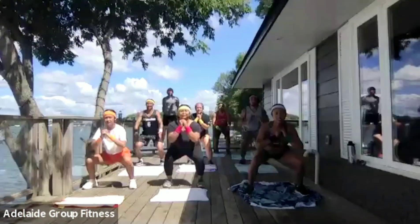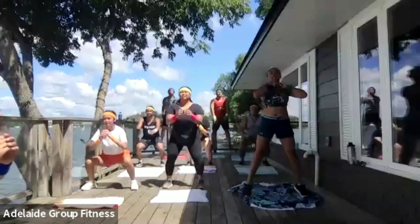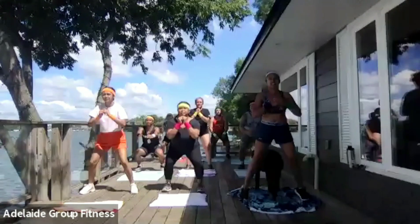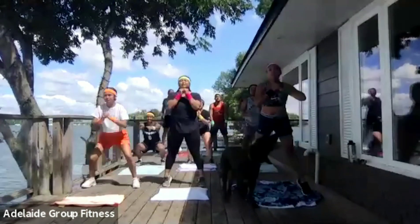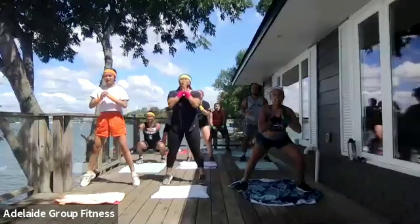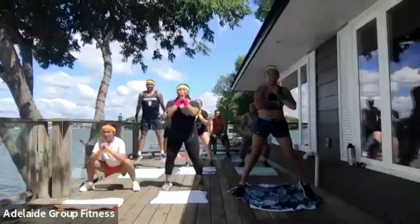Get low, jump high. Excellent work. Focus on your range. Even if you can't jump, focus on getting nice and low — low, explode up, then you can go up on your toes. Only 30 seconds. We've got about 10 left. Last time doing jump squats here. Give me two more. One more. Done.